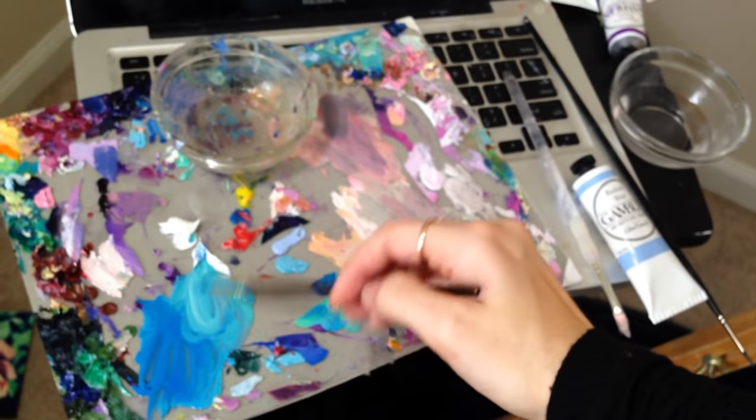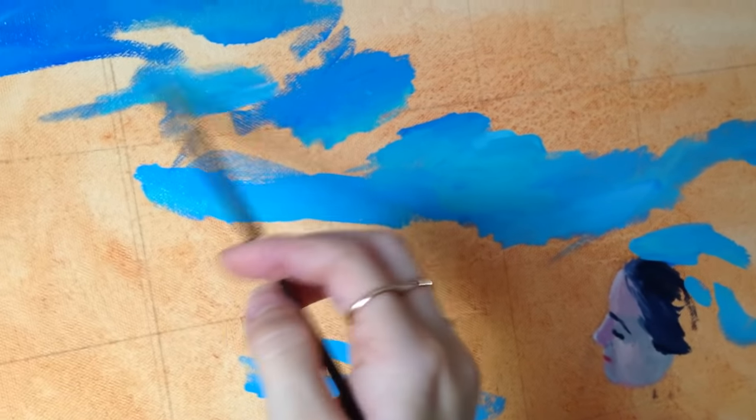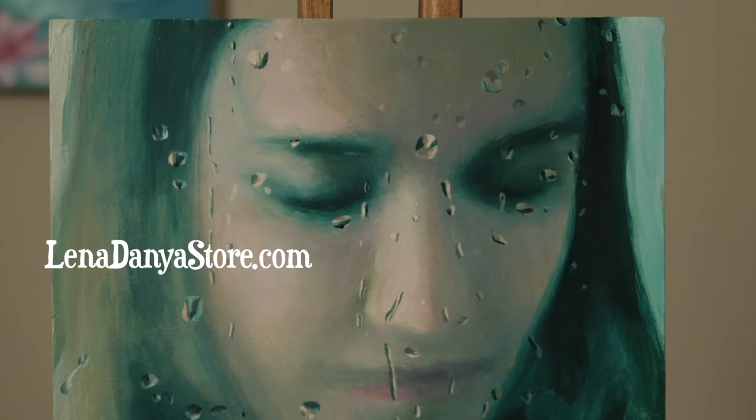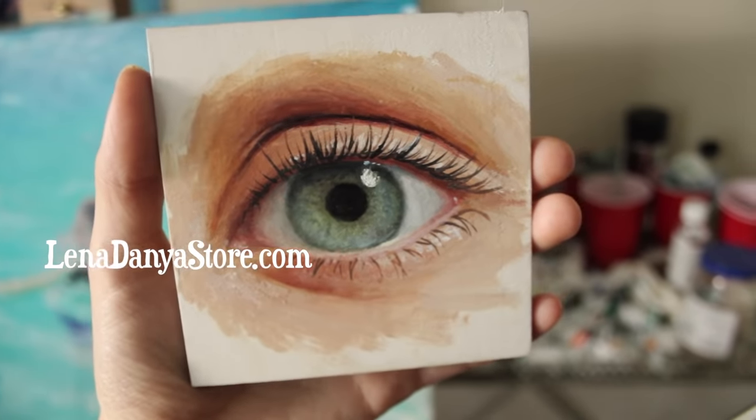I also have 30-minute videos of my color mixing and real-time painting process available to my website members at linadonya.com, and I'm having a studio sale in my art store, so the painting I'm creating in this video will be available there.